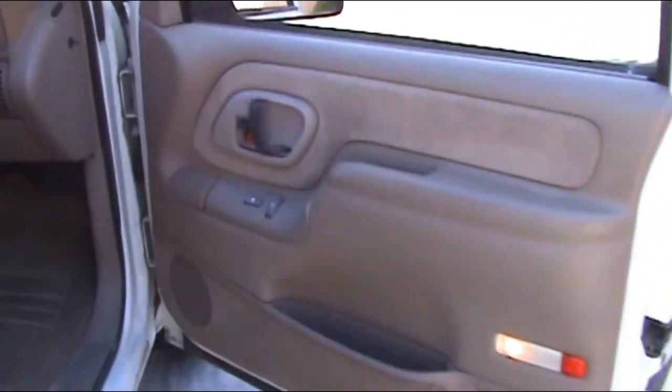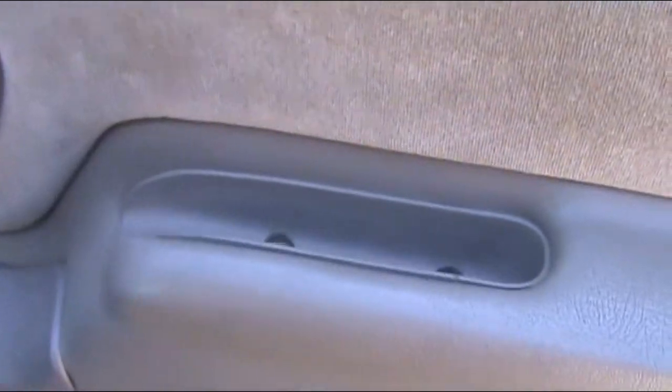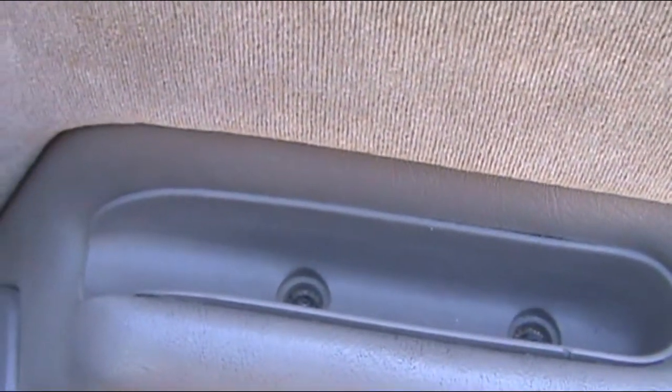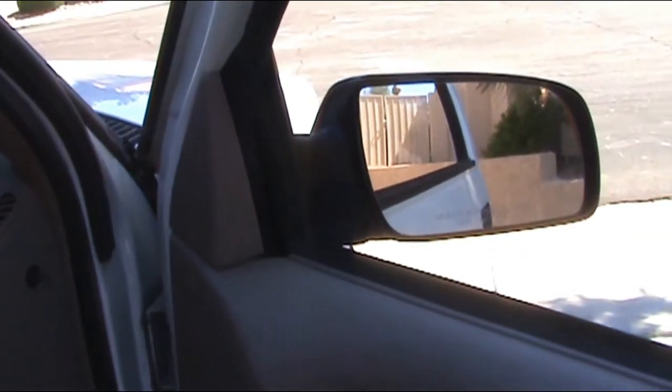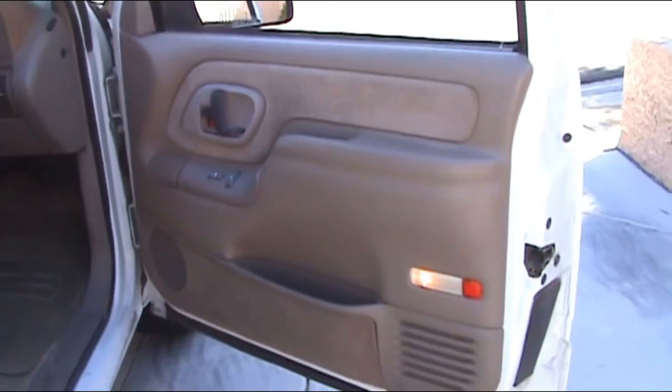Let's take it in a little closer. You've got a bezel for the handle, a couple of screws for the pocket, and a little corner bezel. Now we have to pry the door trim panel off.